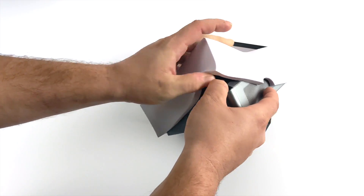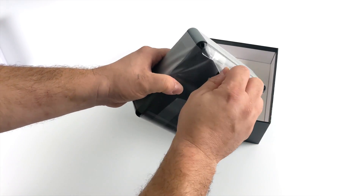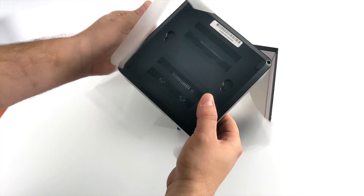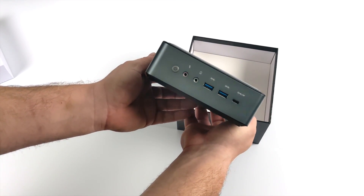You can pick up the HM80 in a couple different configurations. The one I have here has 16 gigabytes of DDR4 RAM running at 3200 megahertz and we also have a 256 gigabyte M.2 SSD. But keep in mind the HM80 will support two 2.5 inch SSDs or mechanical drives if you want to add more storage.